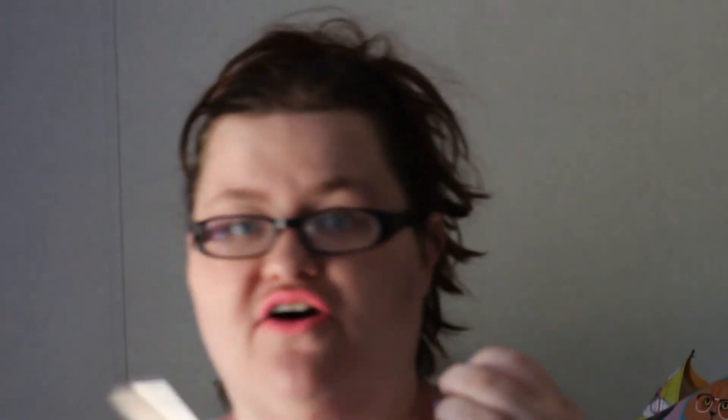This can be worn by itself to kind of give the lips more dimension, or it can be worn as a topper. I have tried it both ways, and in all honesty, I really, really love this. It kind of reminds me a little bit of the MAC Lip Glasses. So if you're looking for a cruelty-free alternative to the MAC Lip Glasses, I would for sure give this a try. This is something that I would repurchase.